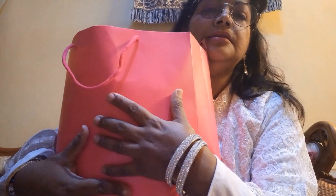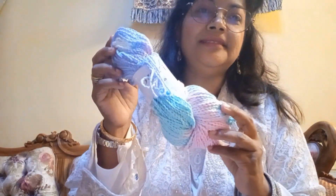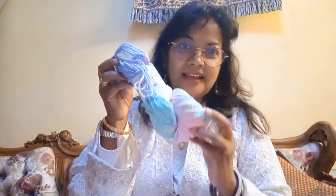These are my yarns. Let me show you what I got. I have this yarn I like very much — it is In Love yarn, 106 to 7 yards, one hundred and twenty-five meters.